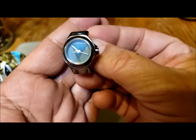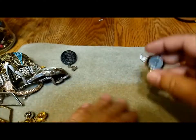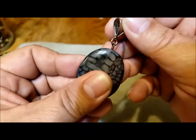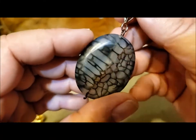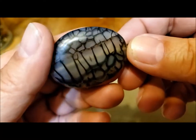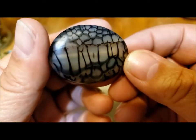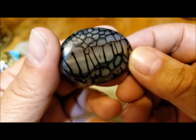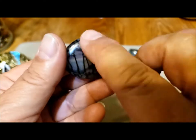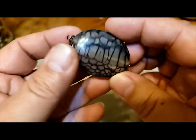I wonder if these ring watches are coming back, or someone just had it and never wore it. Oh look — I'm always thrilled when I get a piece of stone. I wonder what this is. It looks like a piece of dendritic quartz — that's the name where you have dendrites, these little lines in the quartz.